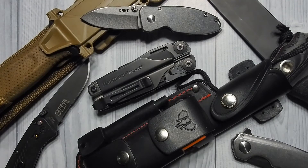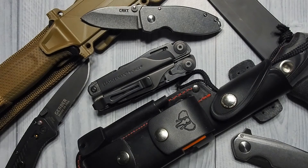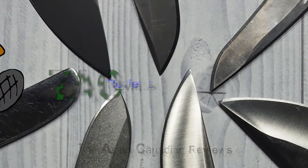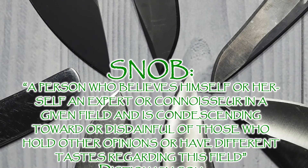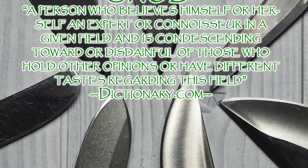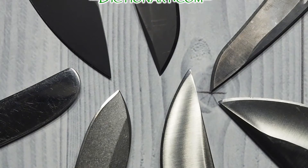In this episode, I'm going to talk about five types of knife snobs. Snobs are everywhere. Doesn't matter what community you're in — it could be a photography community, a sports car community, any type of sports. And yes, even the knife community. Here are five types of knife snobs.